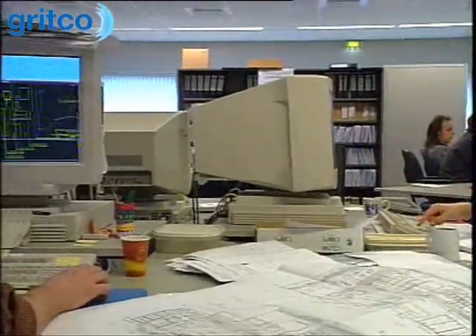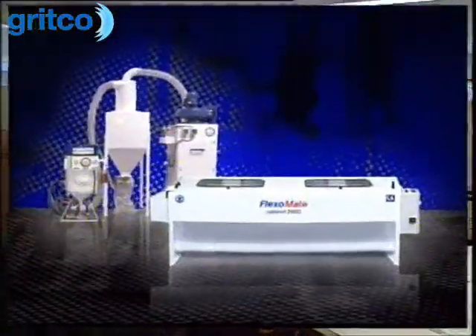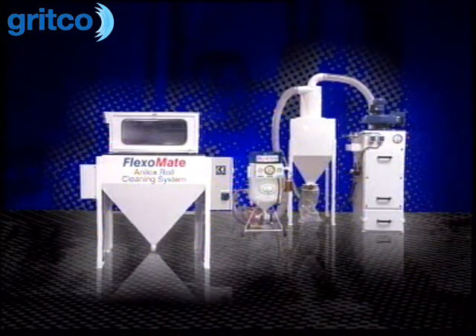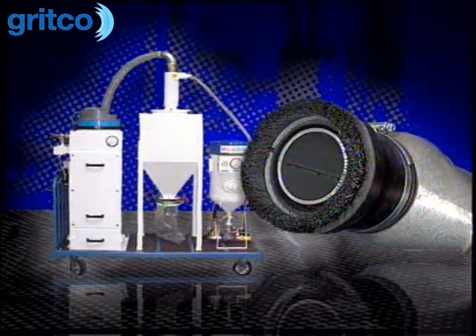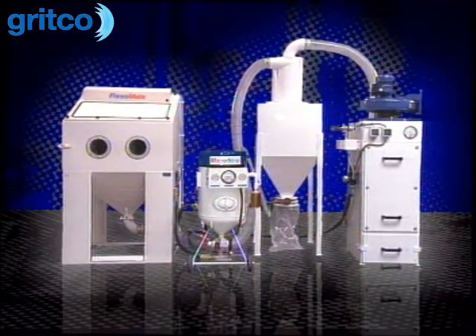The FlexoMate range consists of a comprehensive series of cleaning systems for both in-press and off-press cleaning. Depending on conditions and type, engraved chrome rolls, gravure printing rolls, glue rolls, squeeze rolls, and guide rolls can be cleaned as well.